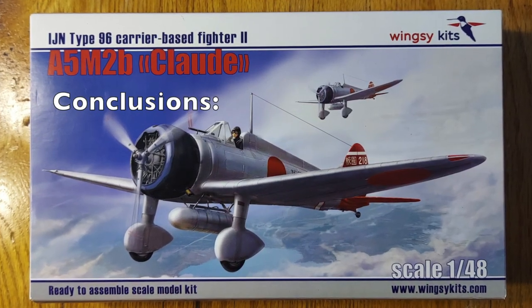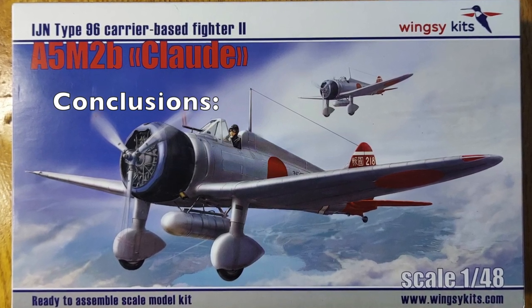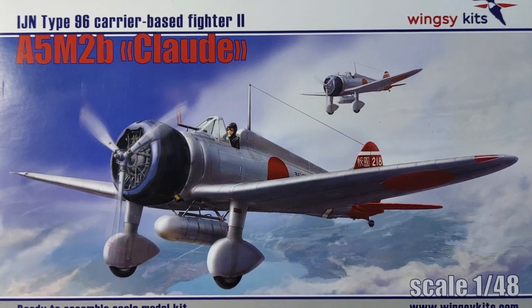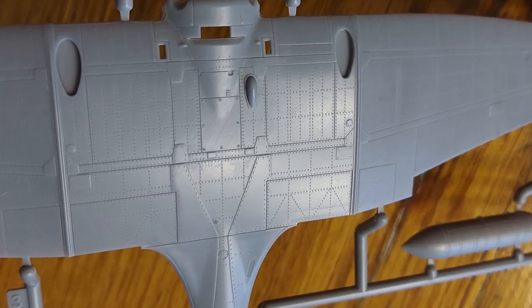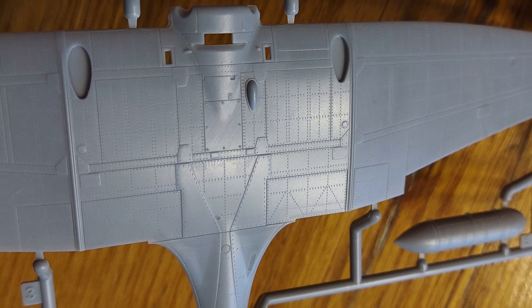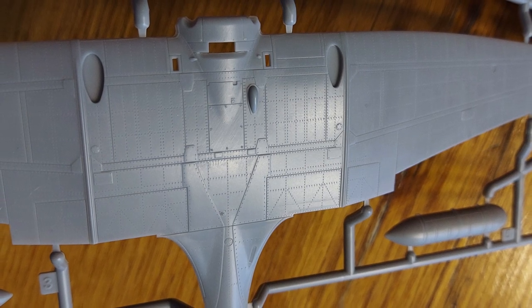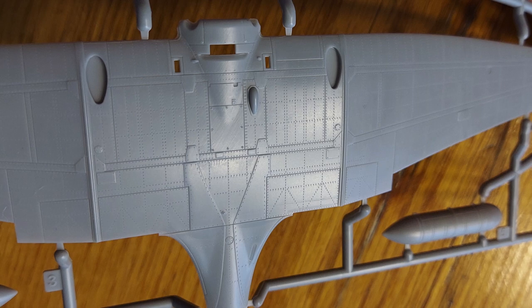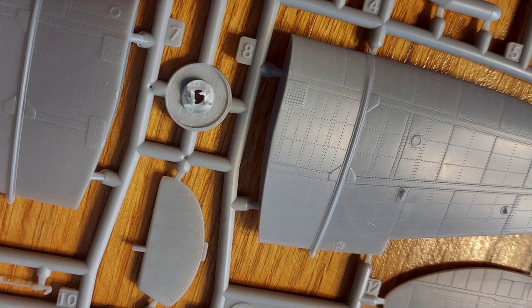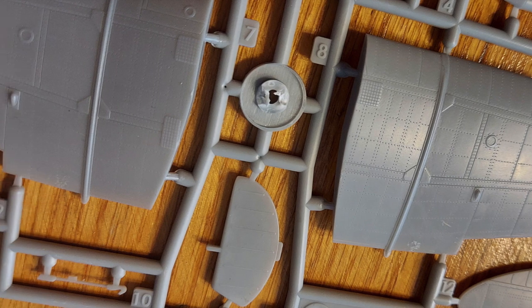In conclusion, with crisp moldings, incredibly fine surface detail, very precise parts fit, and just very smart engineering, I think this kit is going to be a masterpiece. With that said, it is not a kit for beginners. There are lots of very small parts. The A5M2 is a small aircraft to begin with, and for the size of the kit, it does have a high parts count.